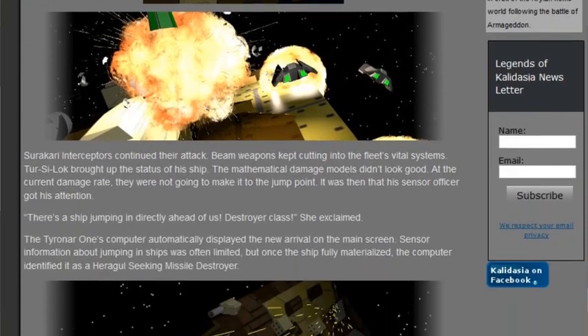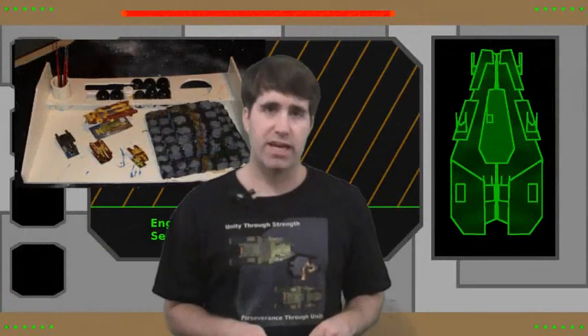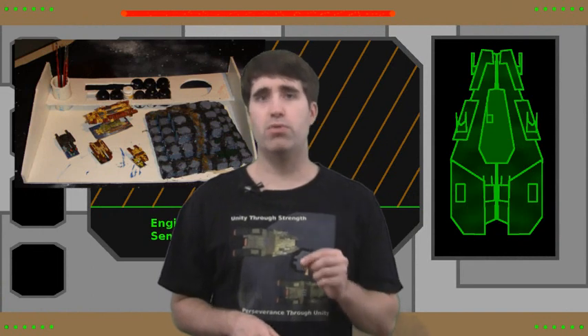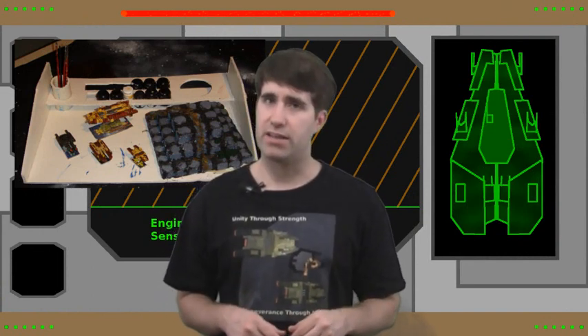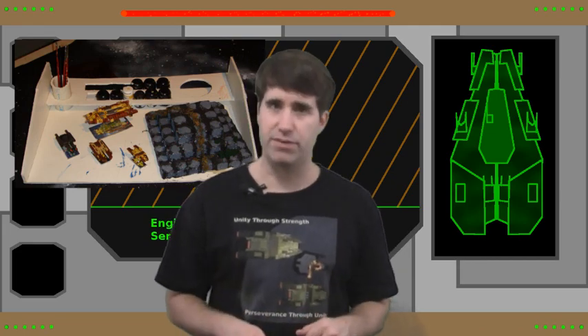And if you do happen to be new to the figure painting world, the Legends of Kaladagia Starship figures are a great way to get started. So with that, thank you for watching Beyond Kaladagia. I'm Jason, and have a good night.